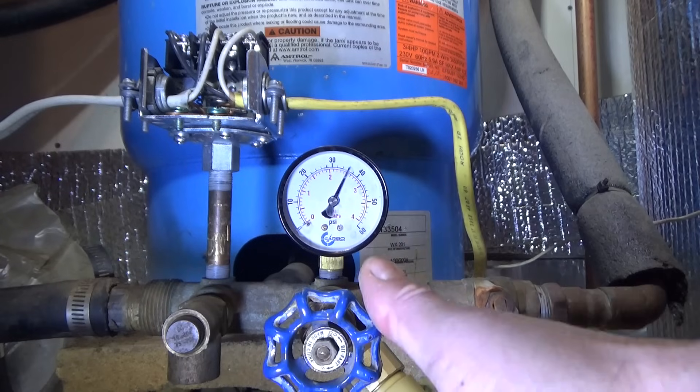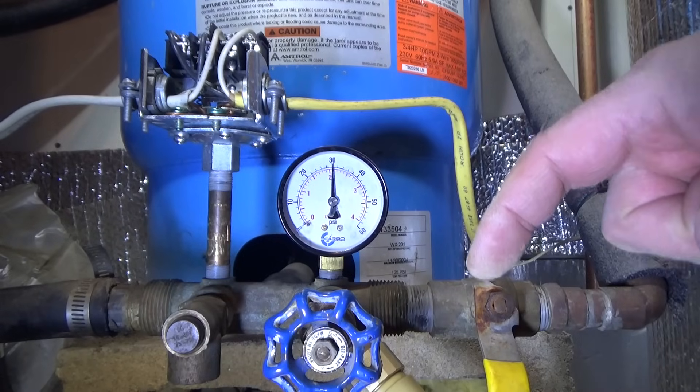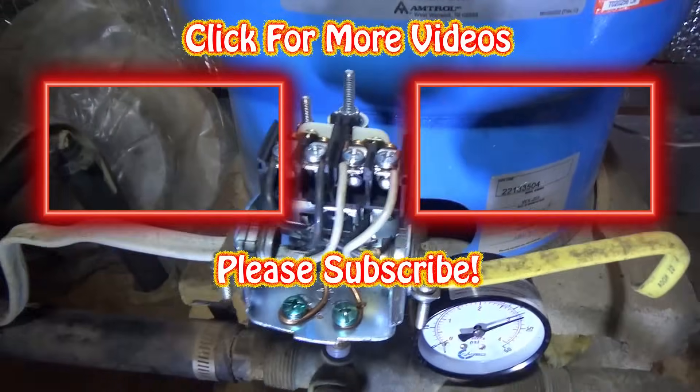Hopefully this video has been helpful — give it a thumbs up if you found it useful and hit subscribe. I have a video on replacing the submersible deep well pump linked at the end, and I may post the pressure switch replacement video as well. Leave questions and comments below. We're looking for 50 pounds cut-out — and we're right there. Thanks for watching, have fun and be safe. This is not something to mess around with.